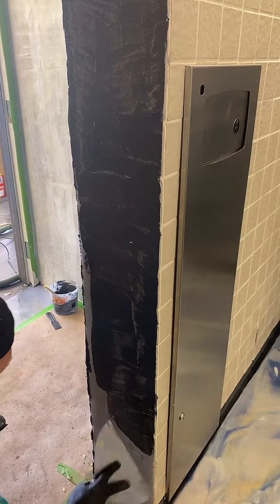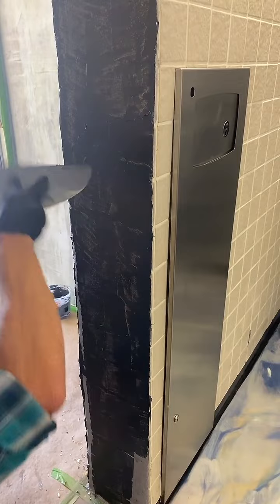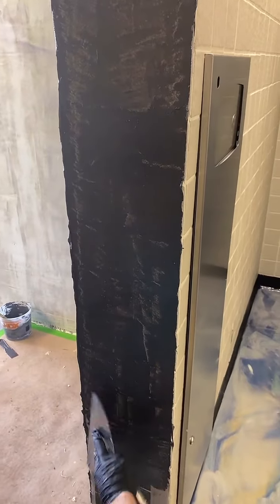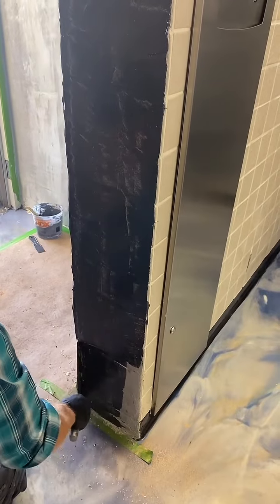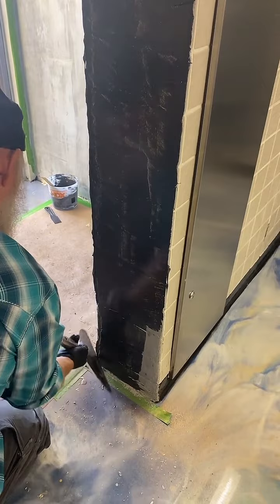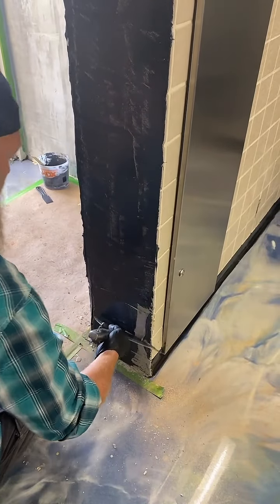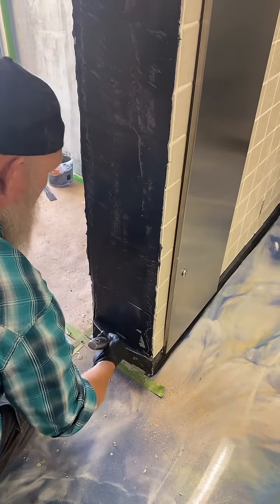Texas was somebody that had seen us on the lives, wanted to learn our product, came here and met me, and then said hey, we're building a winery. Really cool dude — we'll have all those videos up this weekend. That's Duane and his super awesome wife out there building a winery. They invited us out and we did a floor, some countertops, a few different fun projects around the place.